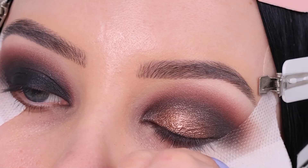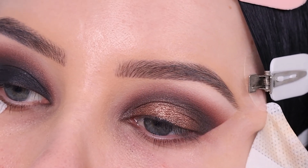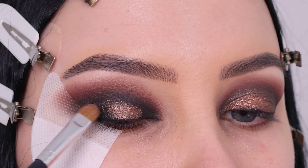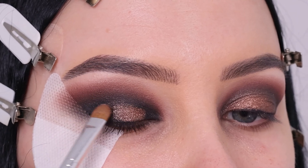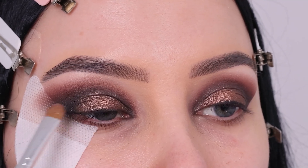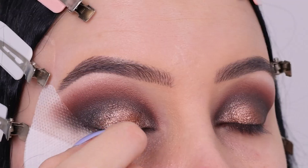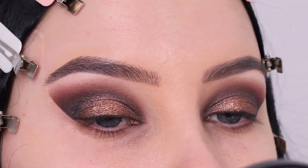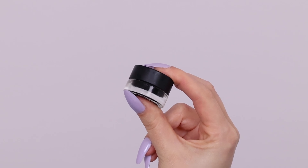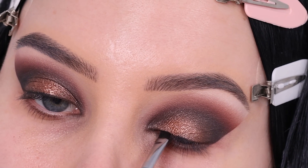I applied a little bit more Vision in the center and then removed the eyeshadow guard since that was the last step of the eyeshadow for the eyelid. Doing the same thing on the other eye now. If you don't have my palette but you're interested in getting it, I will link it down in the description bar — I've created so many looks using it, including colorful looks, smoky looks, and everyday looks. I also created a playlist with all those videos linked in the description bar.